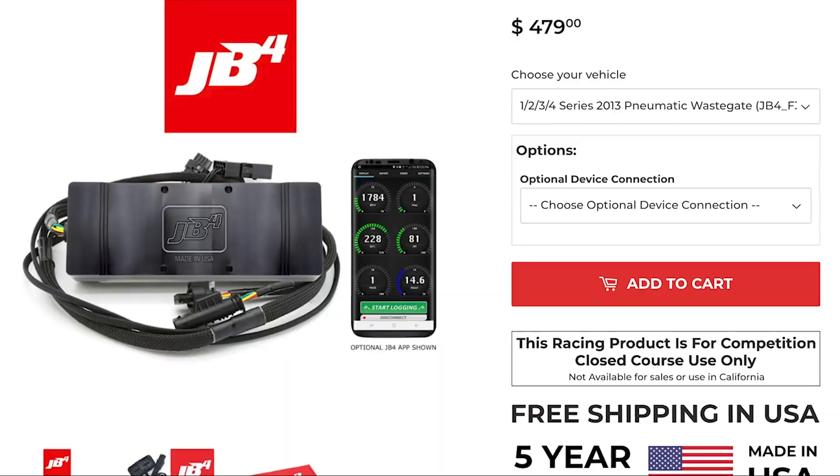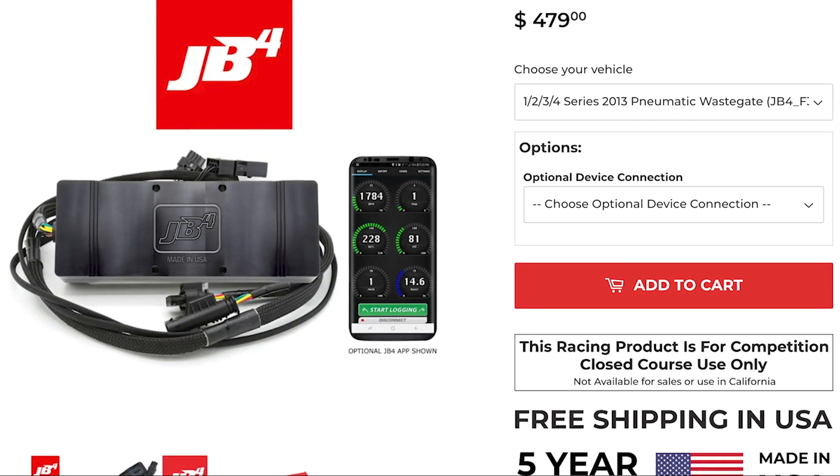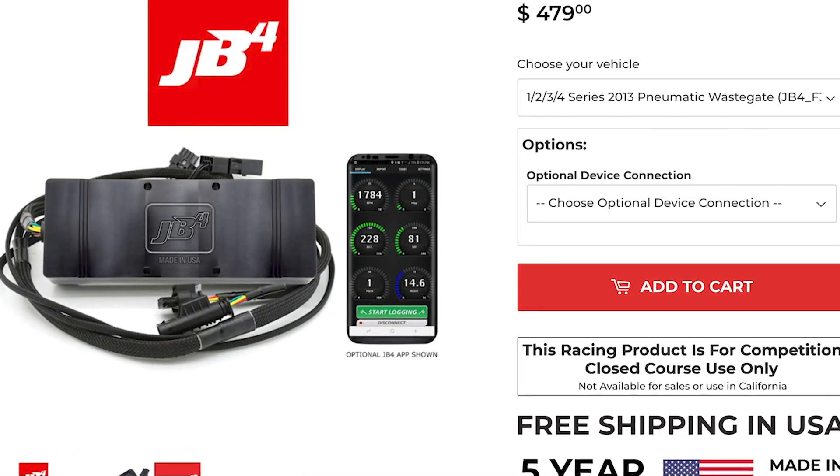For example, if your car is making 6 psi of boost, the tune might lie to the ECU and tell it you're only making 4 psi, so the ECU adjusts and adds an additional 2 psi. JB4 is the most popular piggyback tune on 335is.